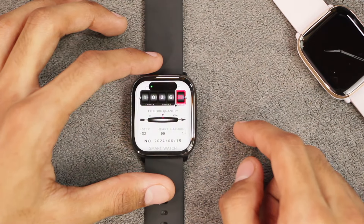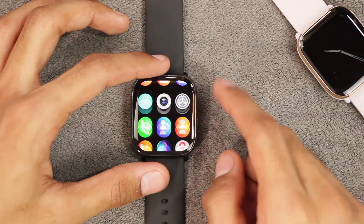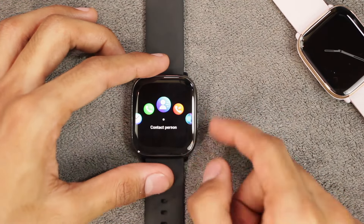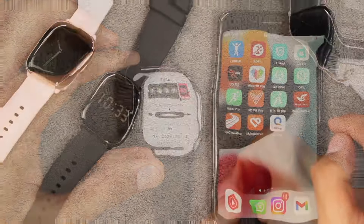The smartwatch also comes with Dynamic Island, which enables a notification banner at the top. You can also add a passcode. For menu styles there are four options: a nine-grid view, a second style, a circular menu style, and a list view. You can double-click the side key to cycle through menu styles.